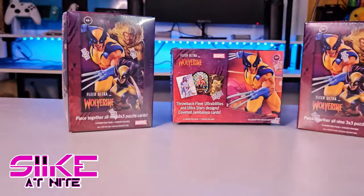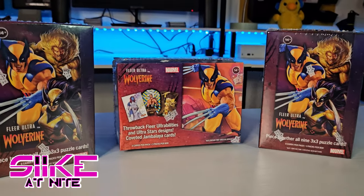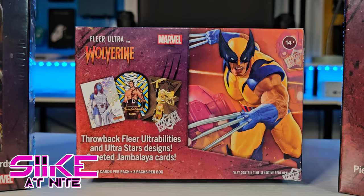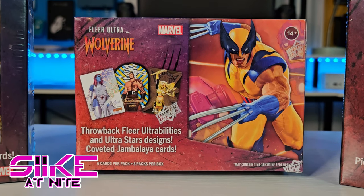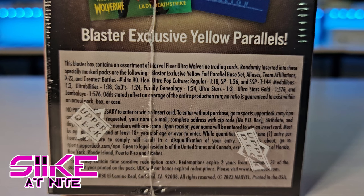Hey, what's up! Welcome back to another episode of us unboxing and opening one of these little blaster boxes from Upper Deck Fleer Ultra Wolverine, which you can buy on their website — I'll put a link down below. A friend of mine donated three of these and we already opened those in the previous episodes, so the three that I ordered actually arrived quicker than I thought, even with basic free shipping. Thank you Upper Deck, I appreciate that.